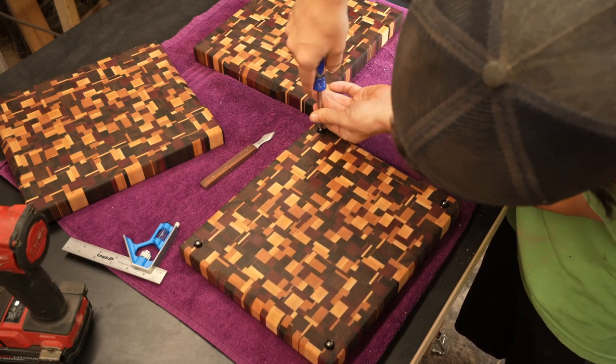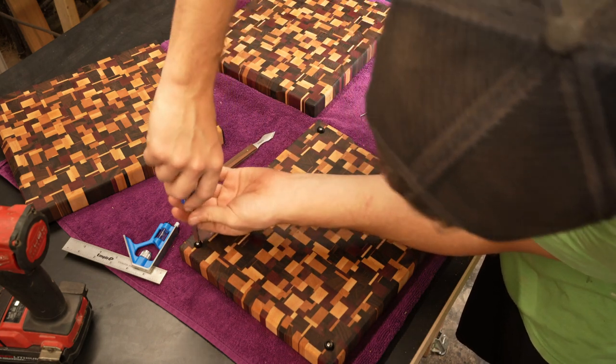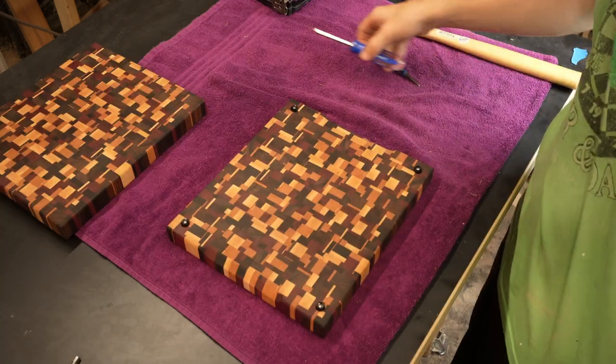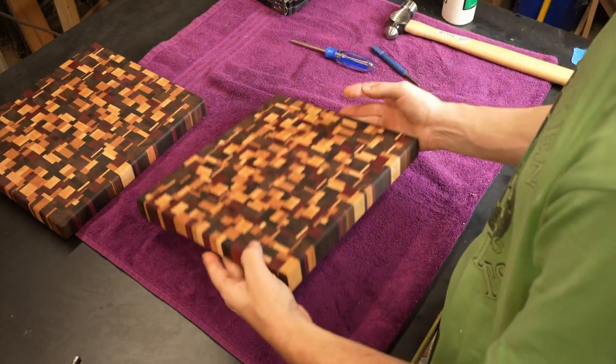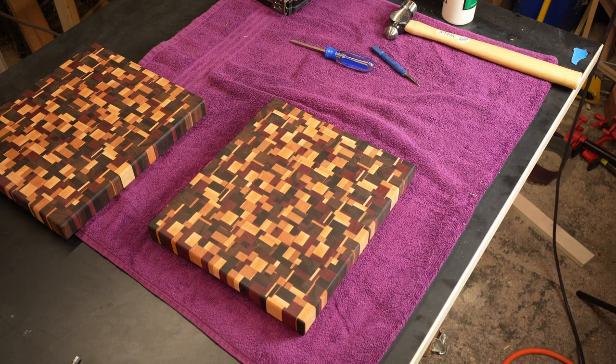I finished torquing each screw by hand. And just like that, we've made our first cutting board. Thanks for watching — subscribe for more and check out some of my other videos.